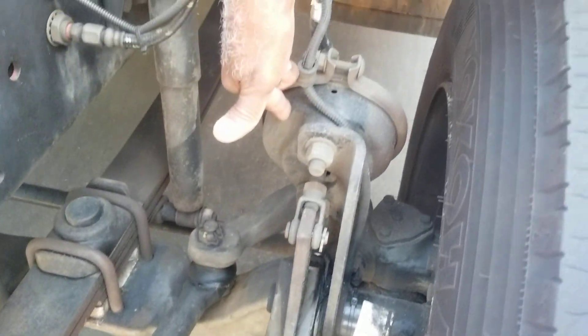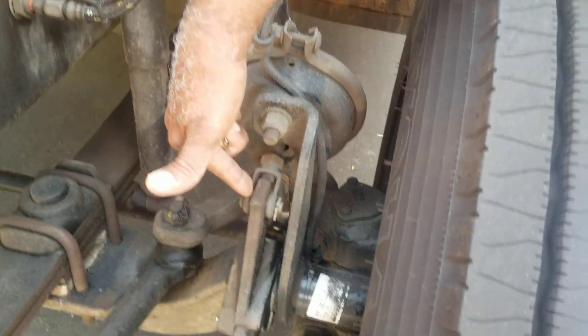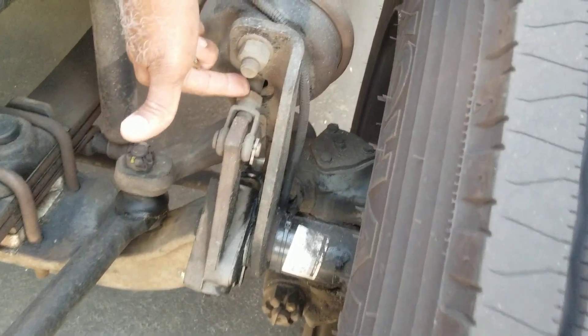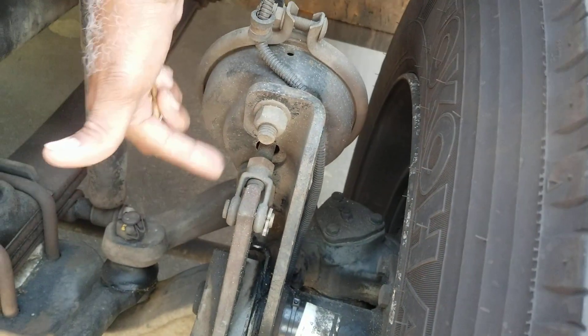Here you're going to have your brake chamber — you're going to have to mention that. And then you know about the slack adjuster being here. The push rod is right here, which pushes it outward and it just kind of tips over. Those things you're going to have to tell.